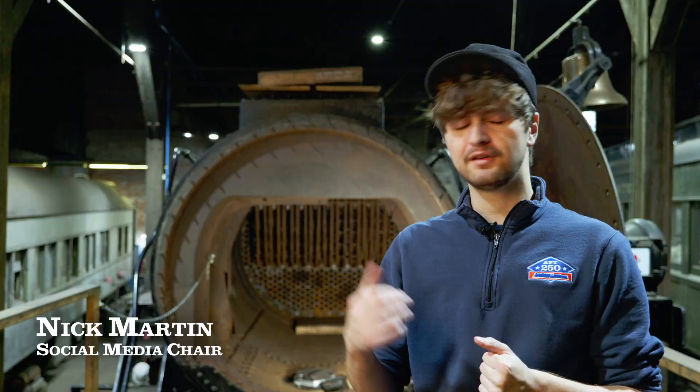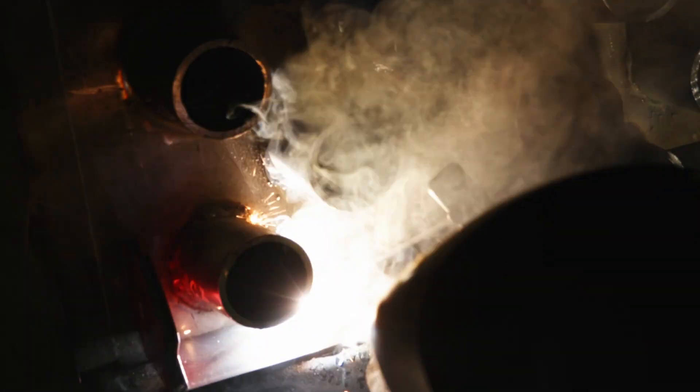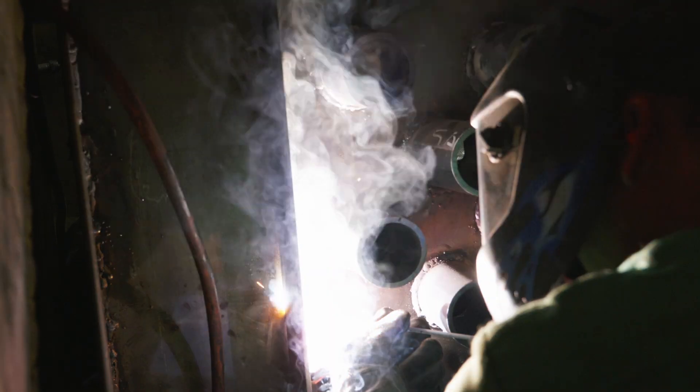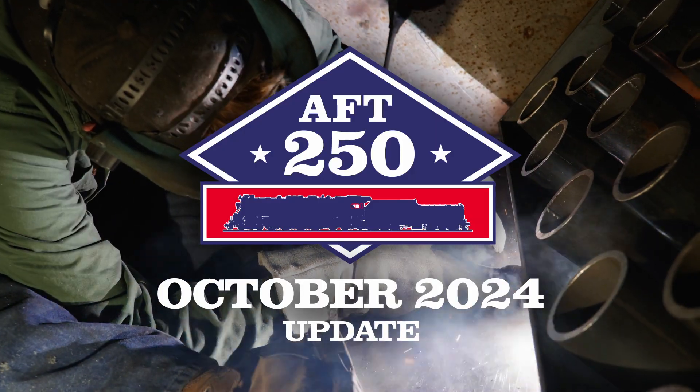Hey everyone, this is Nick Martin here with the American Steam Railroad. If you've been following our updates for the past few months, you know that the majority of our work has been on getting the oil conversion done, especially with the oil pan. As of the end of this month, we're excited to say that the fabrication of the oil pan is within just a day or two of being completely finished. Let's take a look at where we're at with our progress in our October 2024 update.